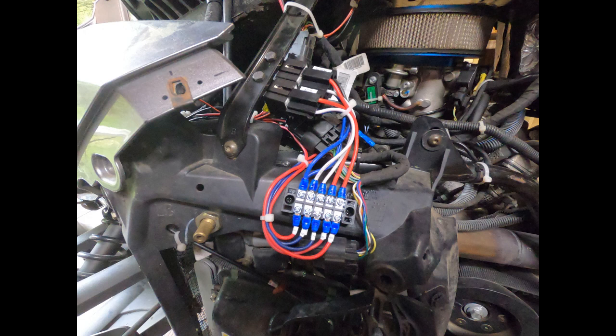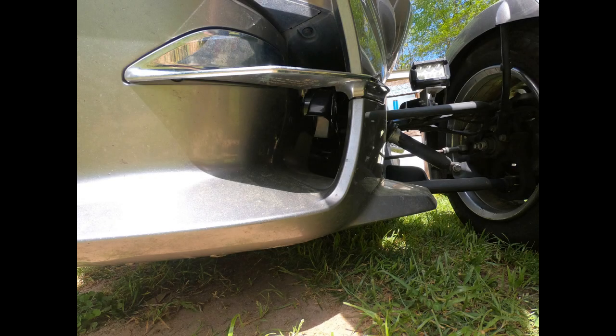Putting the horns in the air tunnel is going to restrict the airflow to the engine a little bit, but it isn't enough to make any difference. Also, the horns could be affected by rain, but I don't ride in the rain. If I do, the horns are pointing downward, so rain exposure is going to be minimal. The greatest advantage is that the horns are in that air tunnel at the front of the bike, so they are really loud from the front. Let me give you a demonstration.